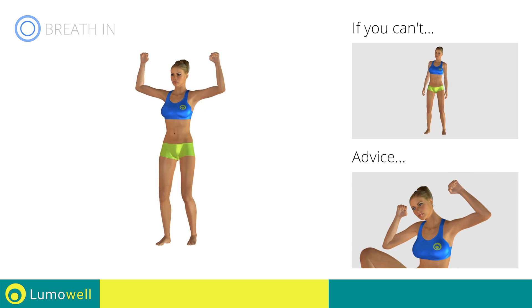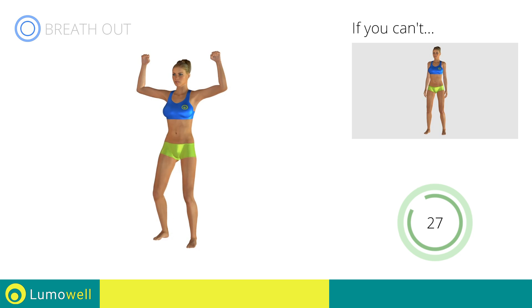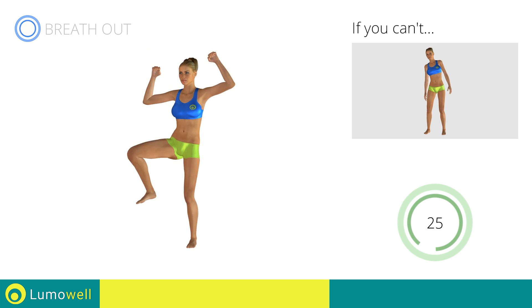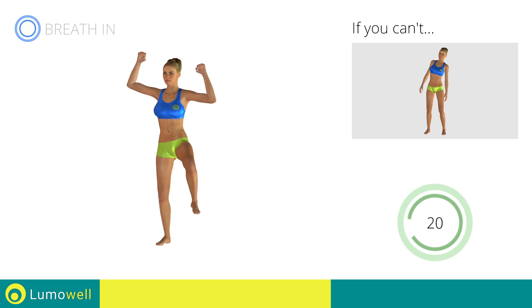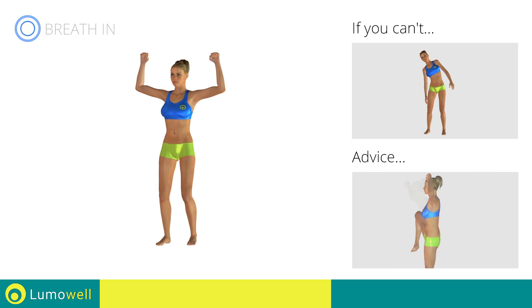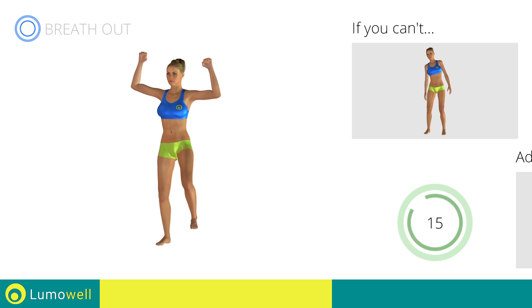Don't bend the neck sideways to avoid forcing it. Be sure not to lean the bust forward — the shoulders should be in line with your hips.